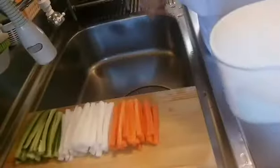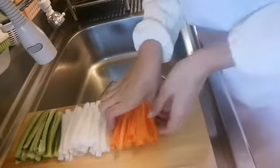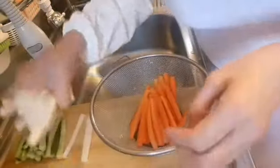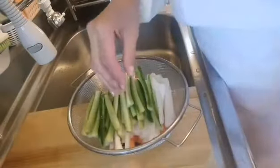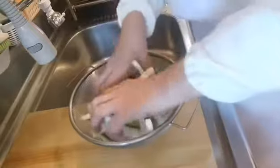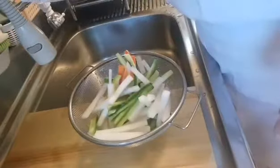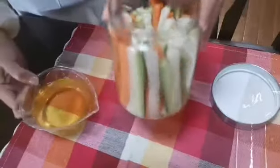We will wash it and then let's put it in a strainer. Put some salt and let it sit for about three minutes, then wash it. After washing it thoroughly, place it in a bin.